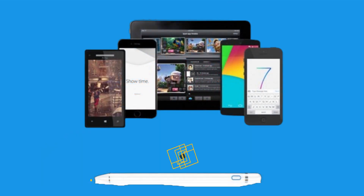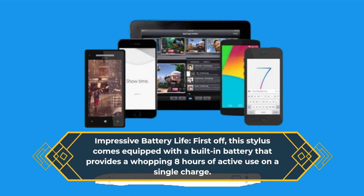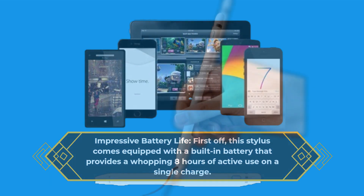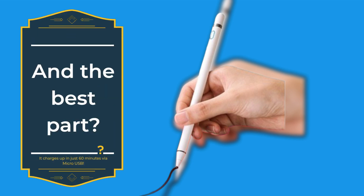Impressive battery life: this stylus comes equipped with a built-in battery that provides a whopping 8 hours of active use on a single charge. And the best part? It charges up in just 60 minutes via micro USB.